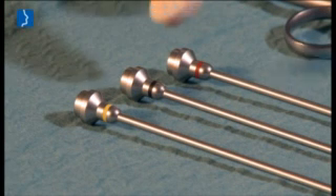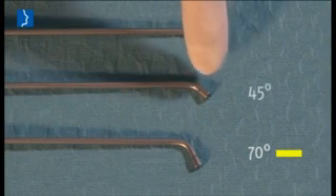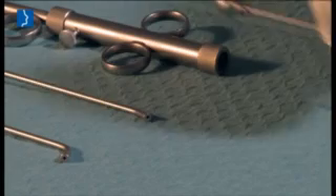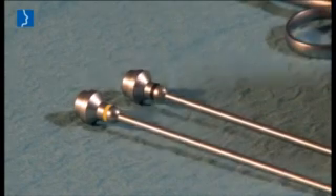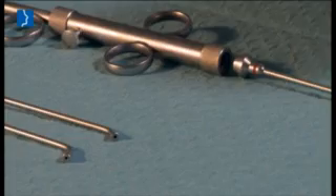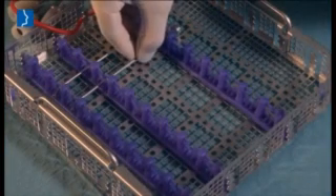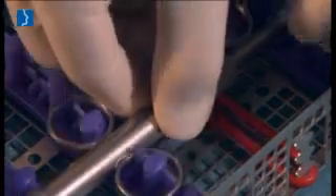The instruments comprise three attachments that are color-coded and tilted at 70, 45, and 30 degrees. All distally tilted attachments can be used with the insertion instrument depending on the patient's anatomical conditions. After use, the instruments are cleaned in a validated way using the cleaning and sterilization basket.